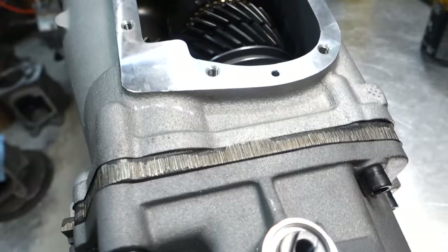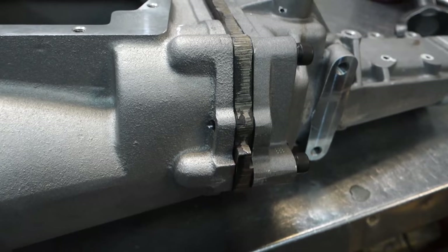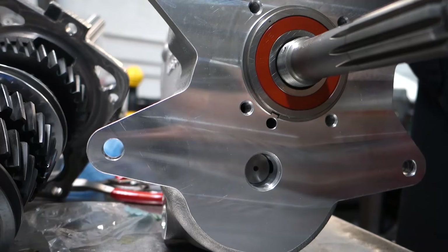Look how pretty that looks — nothing overhanging, nothing leaking, nothing to wipe up. It's a cleaner looking build, saves a lot of time, and seals just as good.